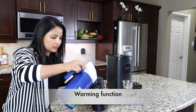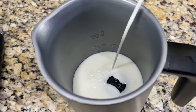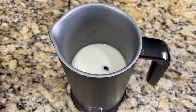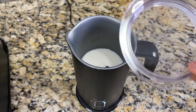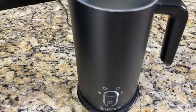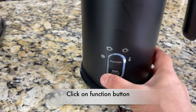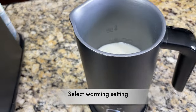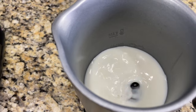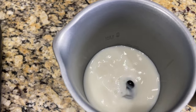First I'll show you how the warming function works. I've placed the frothing paddle and I'm pouring milk into the pitcher up to the max line for foam, which is about half a cup. If you want to warm more milk, you can fill to the max line for warming, which is one and a quarter cups. You can close the pitcher with the lid. Click the function button until the warm icon is highlighted, then click start. It's now warming and stirring — it's very quiet.